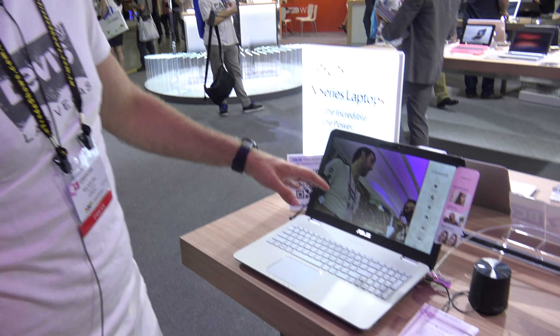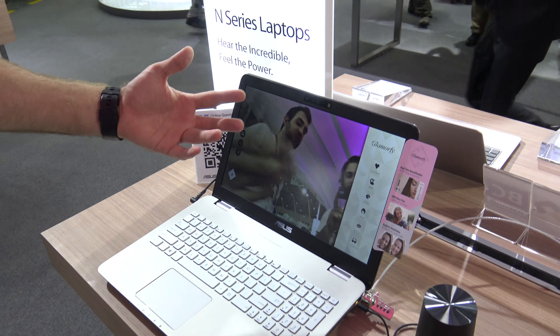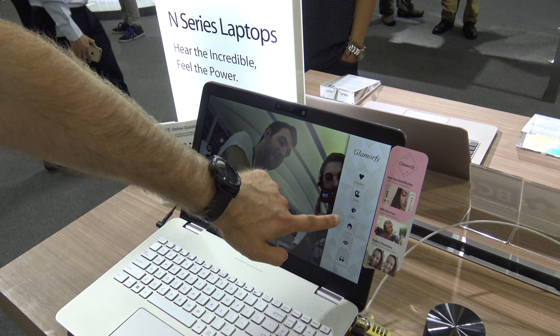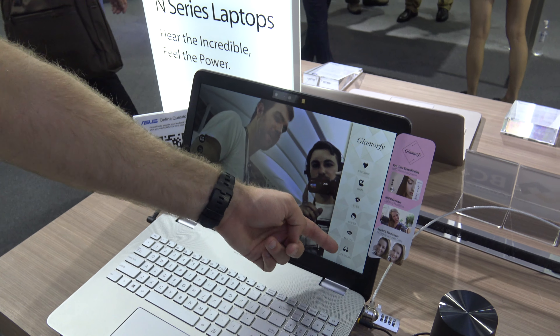Right now we have an interesting software running that uses the RealSense technology by Intel, which does 3D in-depth sensing. If we go a little closer you will see what happens to my skin and face, because you can set up different things like skin, eyes, cheeks, and mouth — and you can also put on accessories.